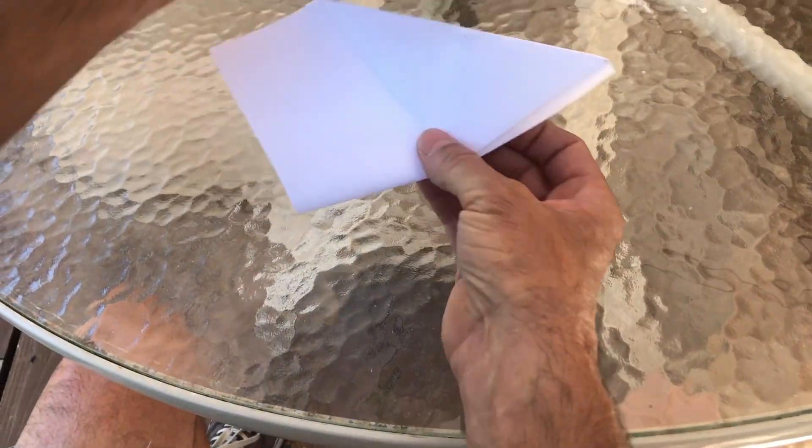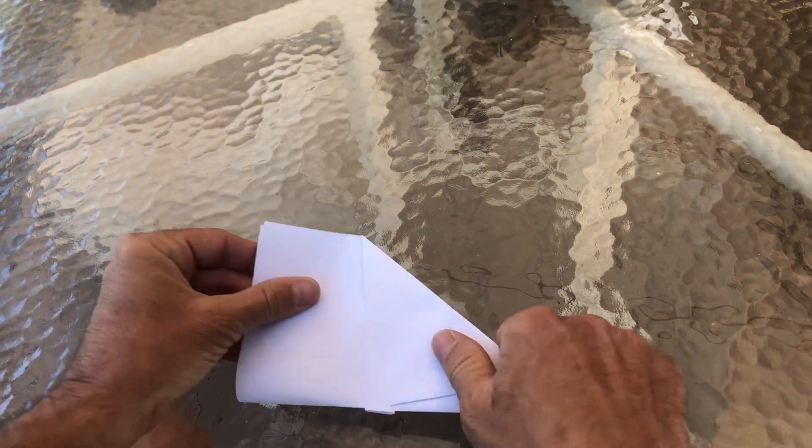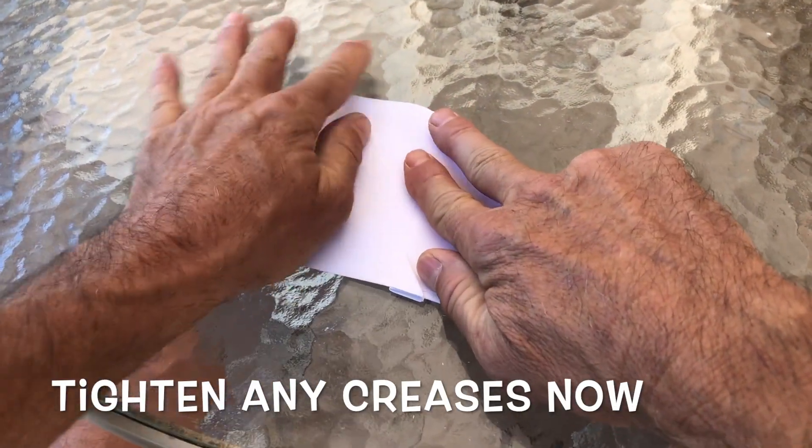We're gonna pick up our airplane and fold it in half. Make sure your creases line up — you gotta tighten your creases, do it then.